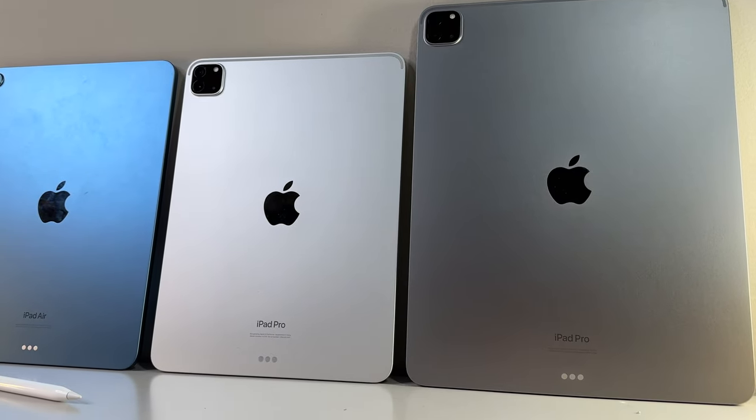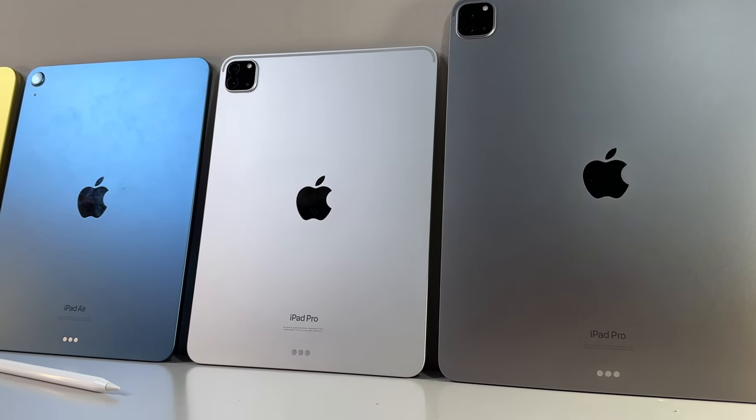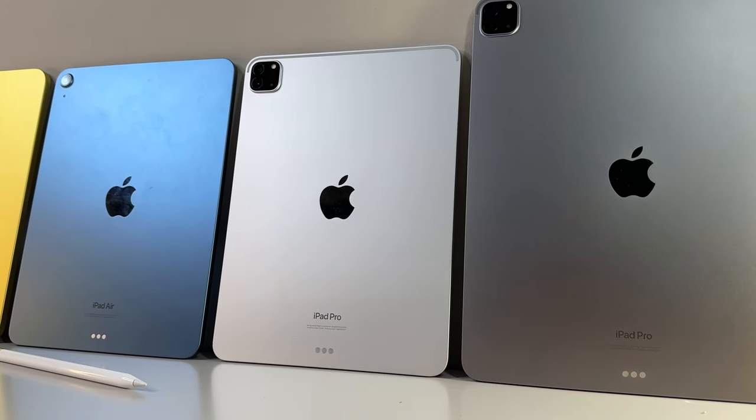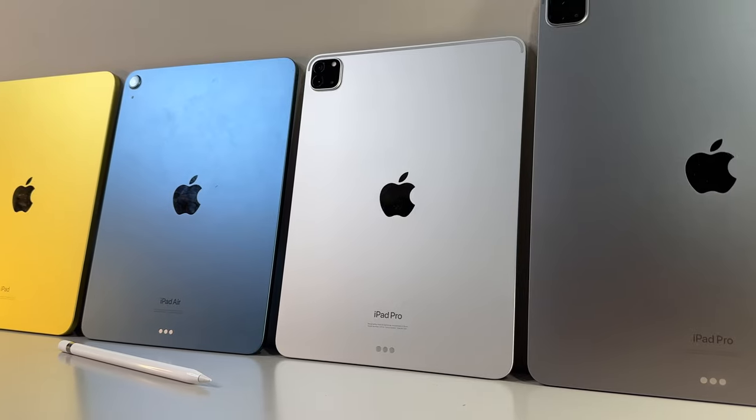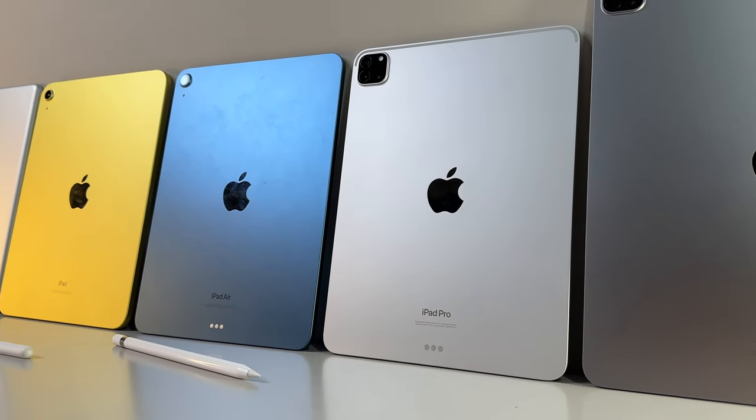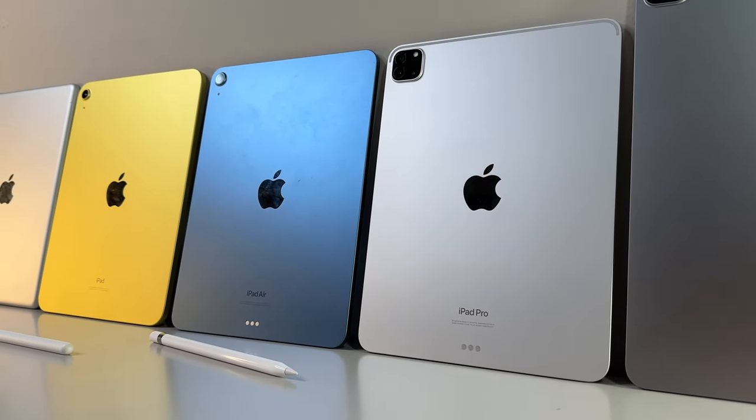Trust me, we got a lot of cool vids in the pipeline for you guys including more drain tests, unboxings, head to head comparisons and even some live streams. Alright, let's get into the action quickly, so let's roll the intro and head over to our official tale of the tape.